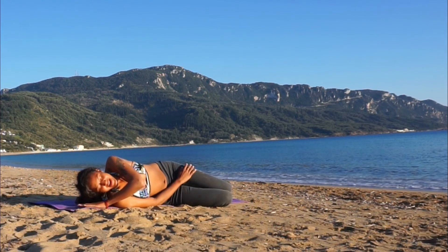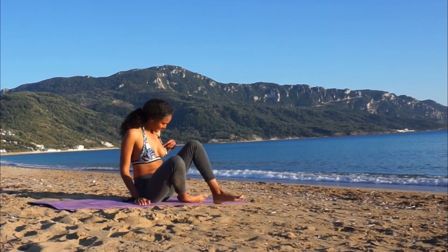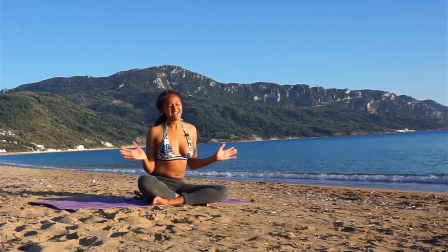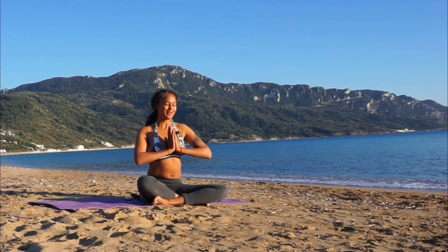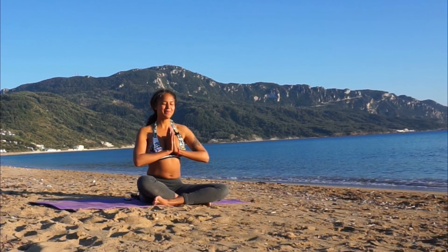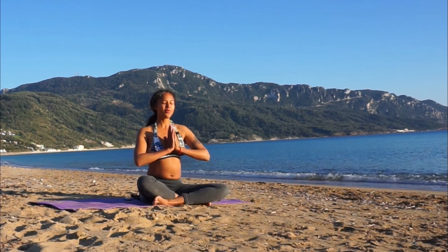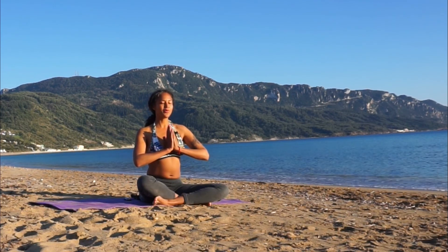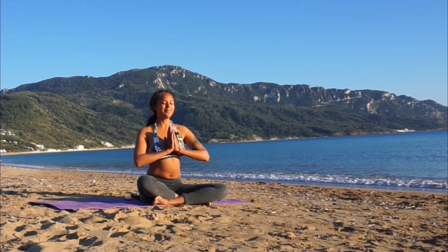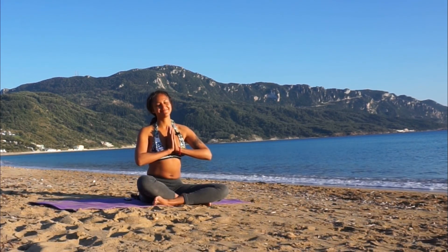From here, gradually make your way back up to sitting cross-legged. Bring your hands to your heart center, and if you like, join me for one last om to finish the class — breathing in deeply. [Om] Thank you so much for joining me today for this practice. Namaste.